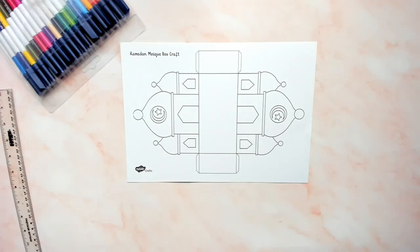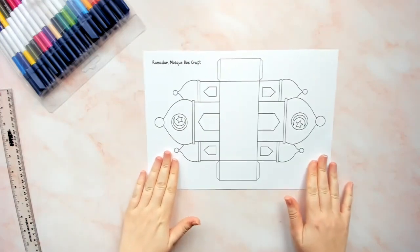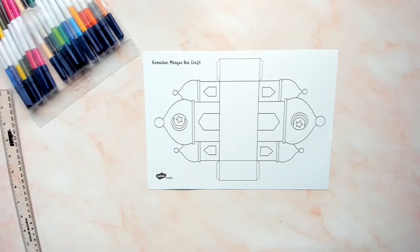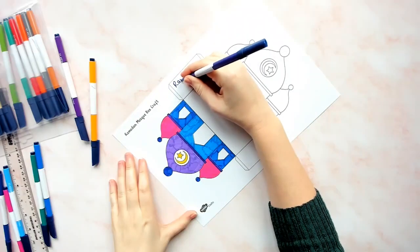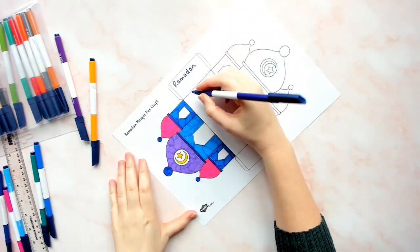First, print off one of our Ramadan Mosque box craft templates. We recommend printing them on card. I have printed this example on white card so I can add lots of lovely colour using my felt tip pens, but you could print the templates straight onto colourful card to save time if you would like. You can also add writing and extra details and patterns to your Ramadan Mosque box craft.